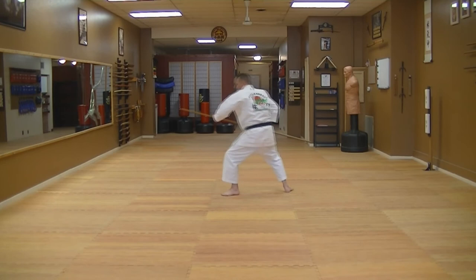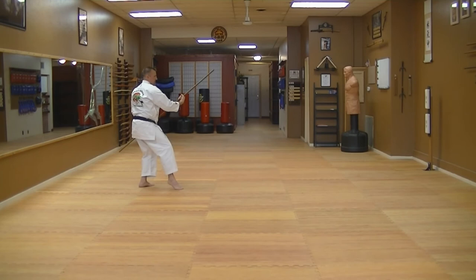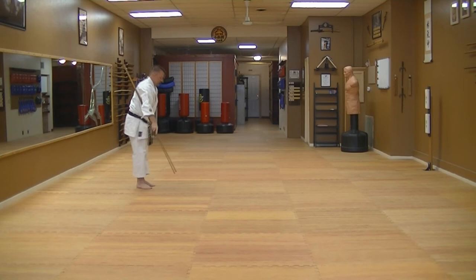Strike down, straight down. Step in, handle press. Shiko dachi — strike the groin and lift up. Pivot around on my right leg so my left leg's back. Sweep, hit, and set. Stand up. Back around and yame.